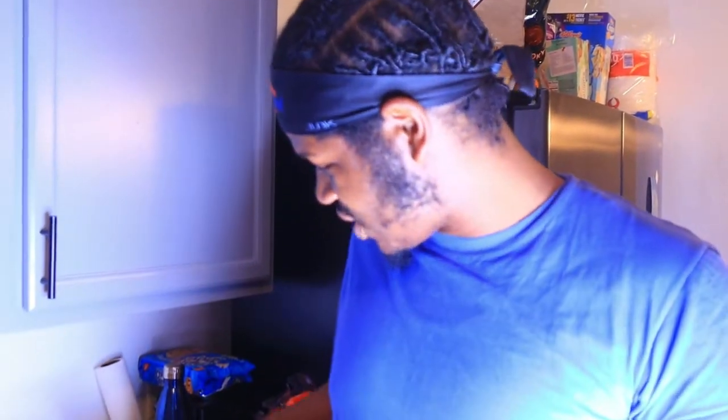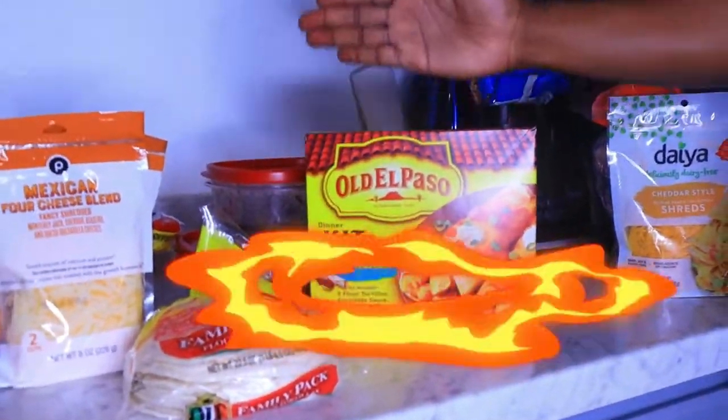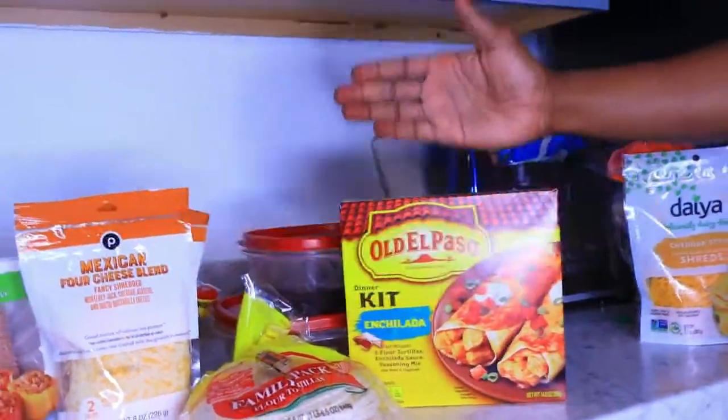Voila, we are gonna have enchiladas. Now I don't know what I'm doing when it comes to making enchiladas, but I can follow instructions pretty well. So I have my mother-in-law here with me so I don't kill you, but I'm gonna make sure that it does taste good. I'm gonna be adding some things to it — I got this just in case I really don't know what I'm doing, but I feel like we're gonna be fine.